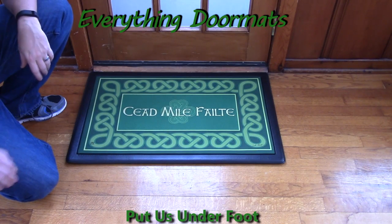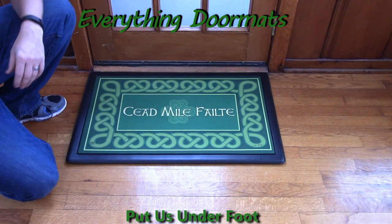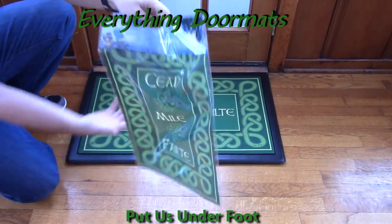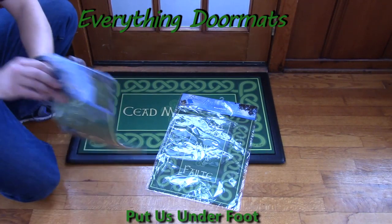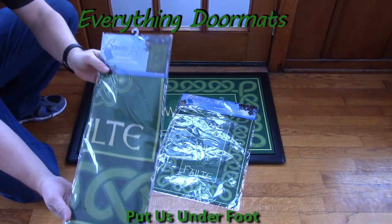This 100,000 Welcomes MatMate insert doormat also has a matching garden flag, which has the same Irish blessing, as well as a matching house flag, which again has the same blessing.